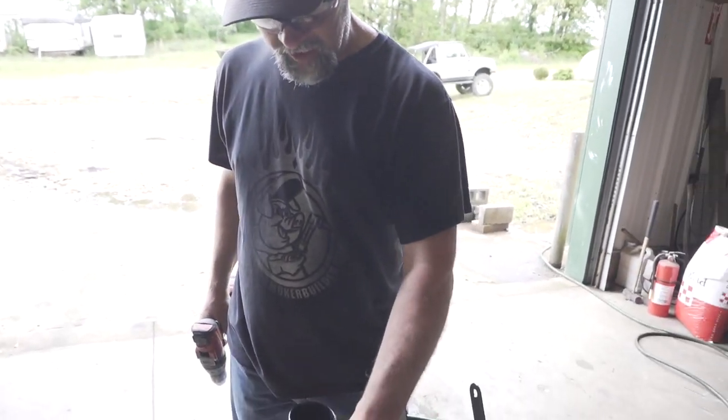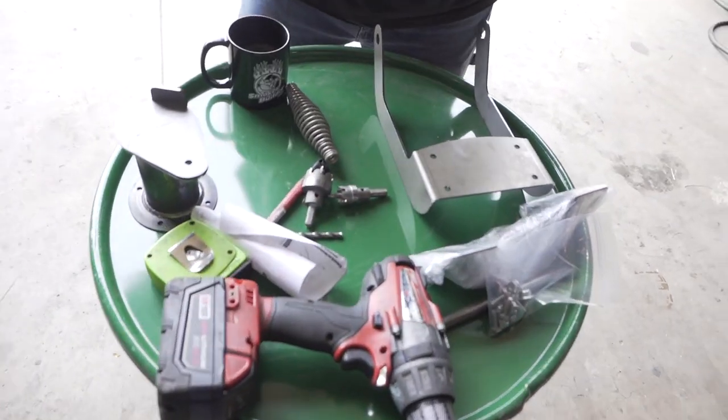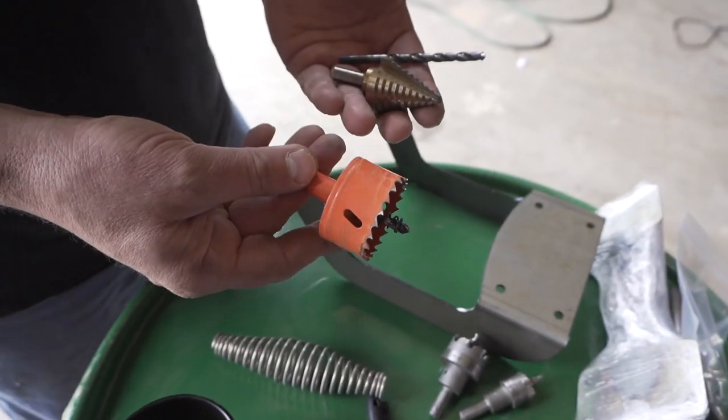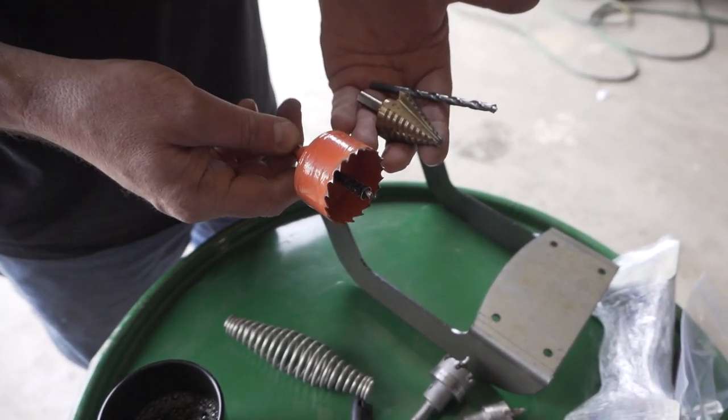First thing, we're going to lay out the lid, and all this stuff is what it's going to take to do it well. This is called our Kickstarter drill bit package — you can get it on SmokerBuilderMFG.com now, it's $39.